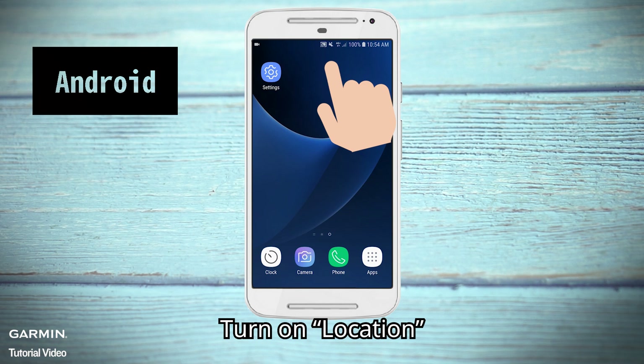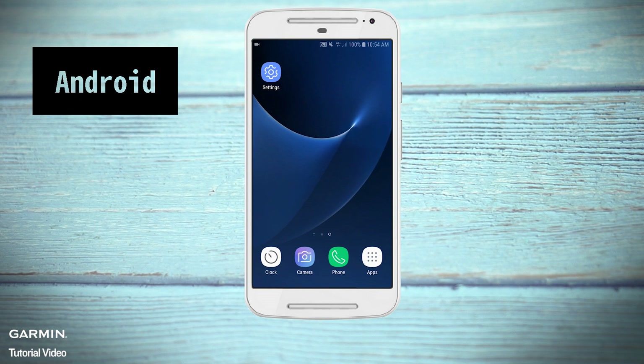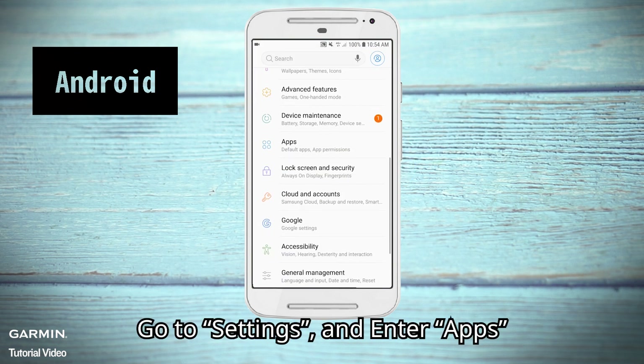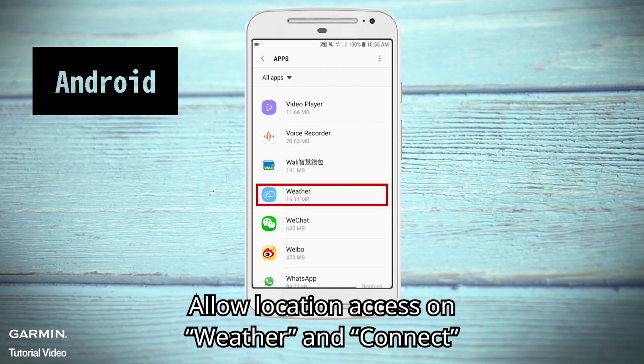Android: Turn on location. Go to Settings and enter Apps. Allow location access for Weather and Garmin Connect.